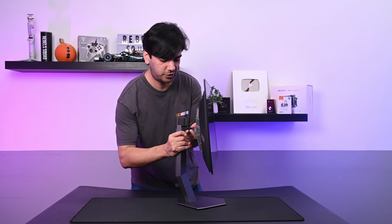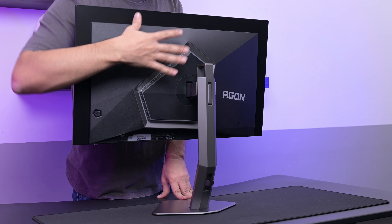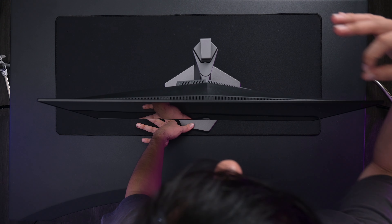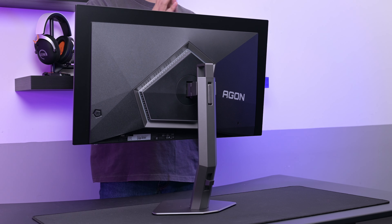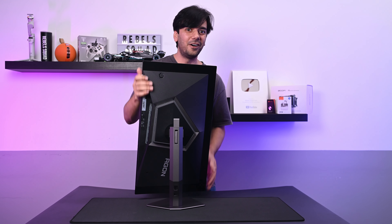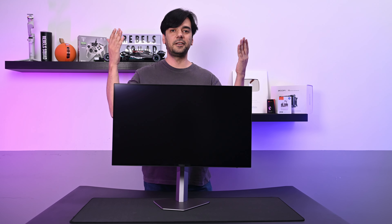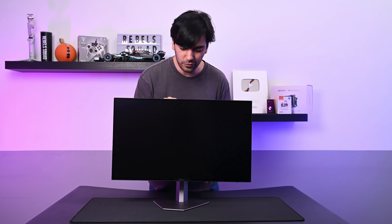Check out this beauty — first of all, a very slim bezel. And look at the back — it has a lot of design elements going on, an asymmetrical design that looks really great. Imagine when all the lights at the back turn on. It moves so nicely and it can go portrait as well. Check out how sexy the front looks — I think this will be my favorite AOC monitor.